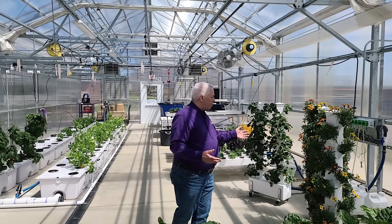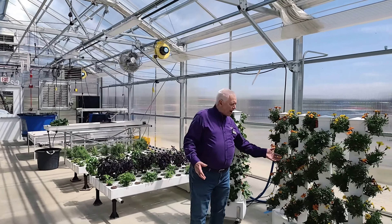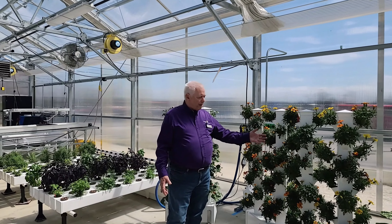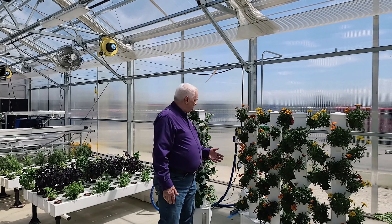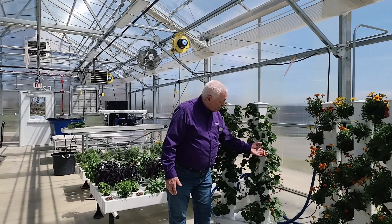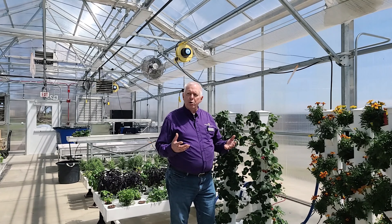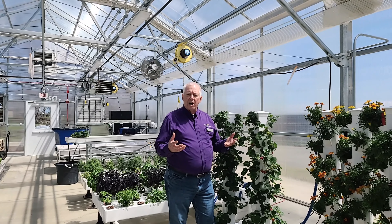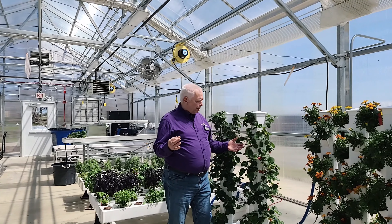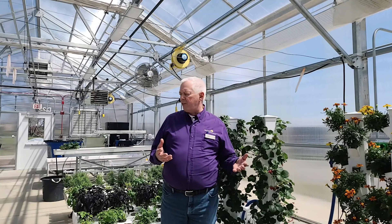Behind me you can see a couple of really interesting things. A lot of people will grow these upright-type systems in their house, and we see marigolds growing here right now. Behind me is another small system where we have strawberries growing. Usually you think of strawberries producing in June, but we have strawberries that are produced throughout the year — two or three times a year these will flower and produce berries, so we have fresh berries during the entire year.